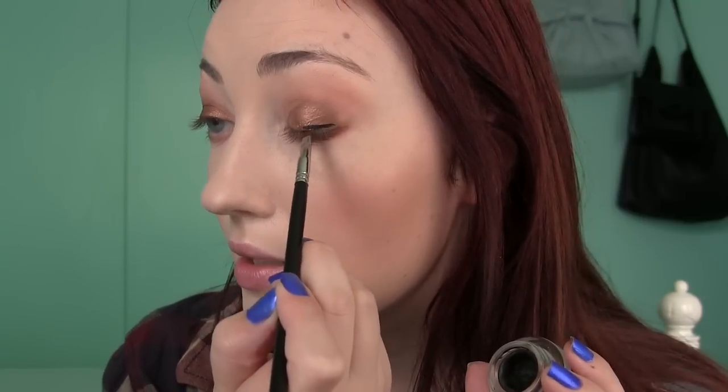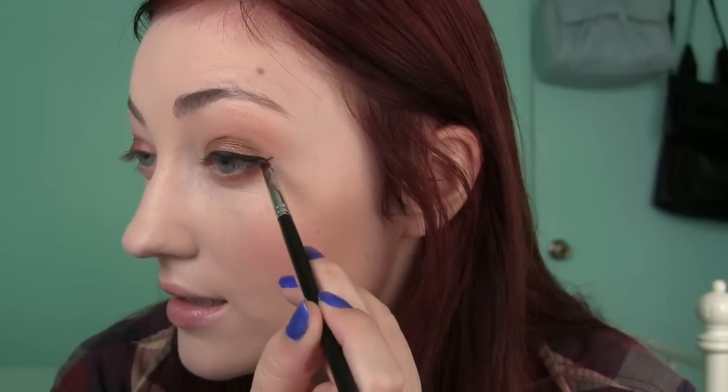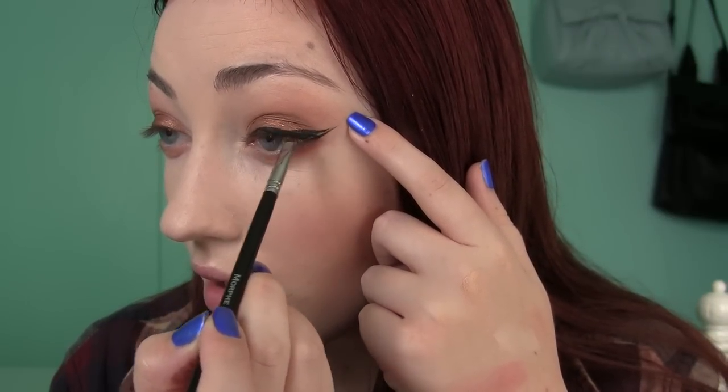For eyeliner I'm a huge gel liner fan. This is the Maybelline Gel Studio Liner — I really like it because it's very lightweight and so creamy, plus it's a matte black. I really like my liner to be matte. Now I'm just going to do my wing and I like to kind of line it up with my lower lash line, then bring it in.